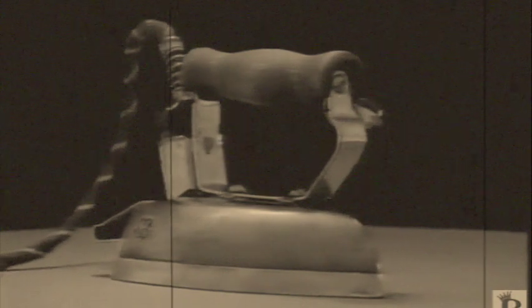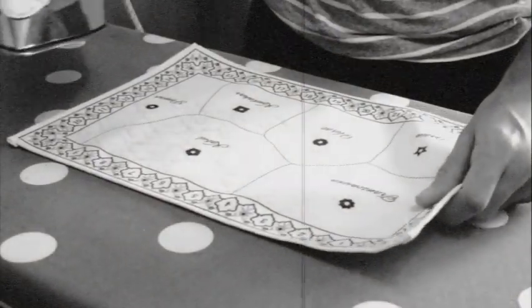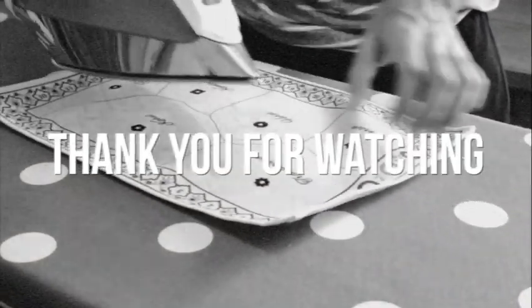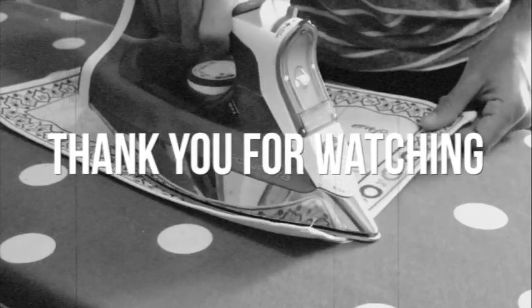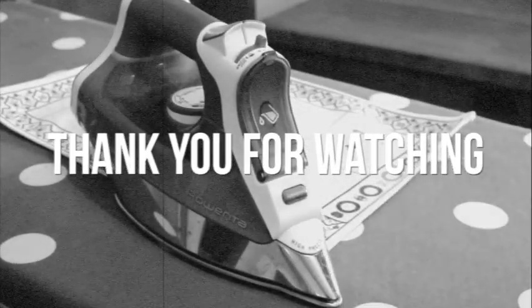Over the years, General Electric has been turning ironing into less of a chore with innovations to meet the changing needs of each generation. Today, the General Electric heritage is carried on by Black & Decker with advanced models featuring automatic shut-off to make ironing safer, easier, and more convenient. Worry-free ironing backed by a two-year warranty. Black & Decker — remember the name and you can forget about the iron, thanks to our automatic shut-off.